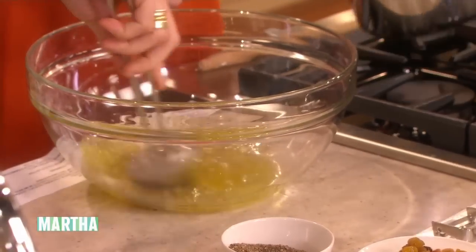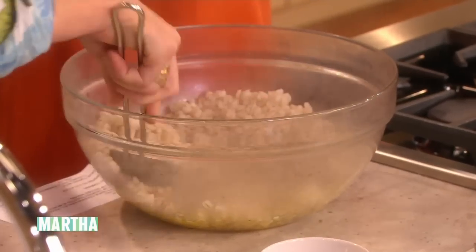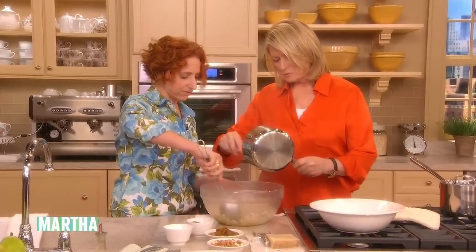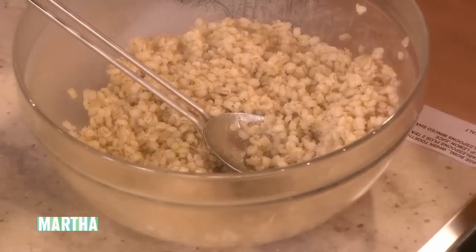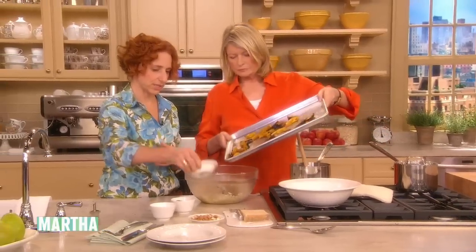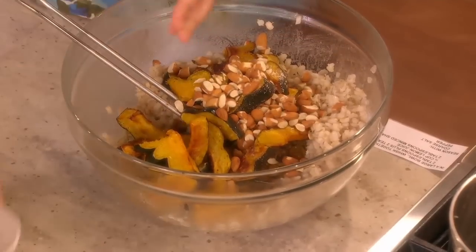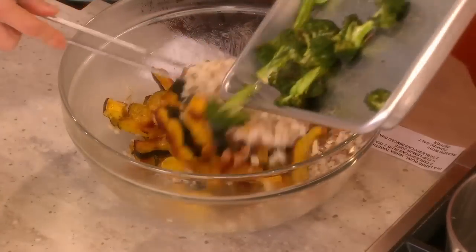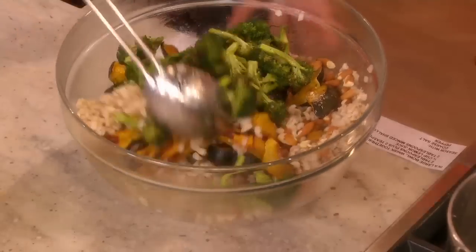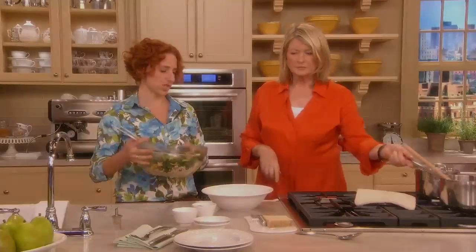Then we just add all of our barley and all of our vegetables directly into the vinaigrette while it's warm, which makes it absorb really nicely and makes the barley suck all that flavor in. The vegetables go in as well as a half cup of golden raisins and two-thirds of a cup of toasted almonds. Then it just tosses together. This is a very healthy dish. It gets topped off with some cheese, but if you had a vegan guest you wanted to share this with, you would leave the cheese off.